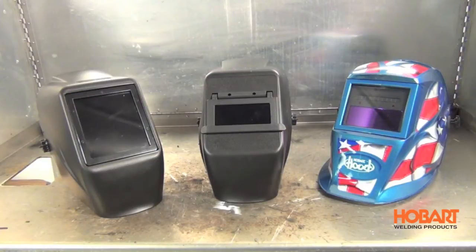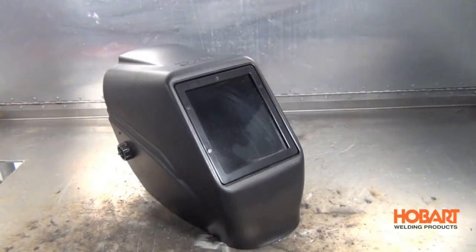Today we're going to take a look at welding helmets to show you the differences between auto darkening and non-auto darkening helmets, to help you choose which helmet might be best for you.